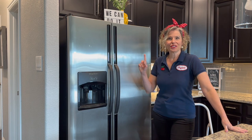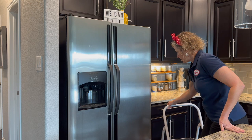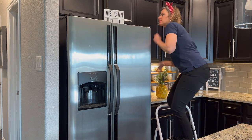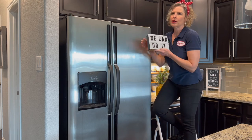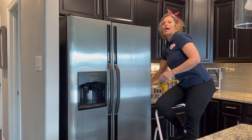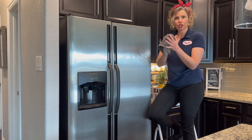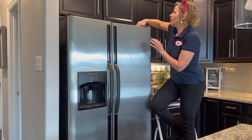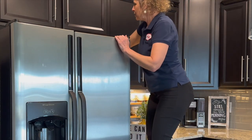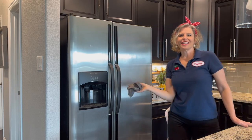We're going to start with taking things off of the top of the refrigerator. And while we're at the top of the refrigerator, go ahead and get a wet washcloth and give that a swipe. Because if yours is like mine, it's pretty dusty up there. All right, got that accomplished.